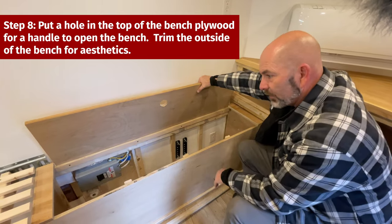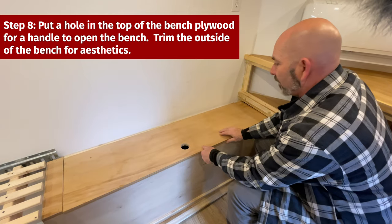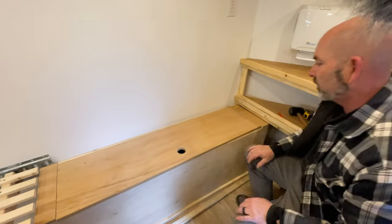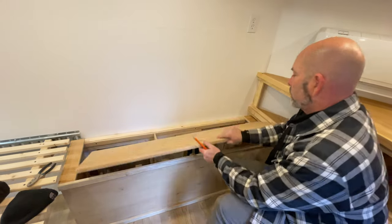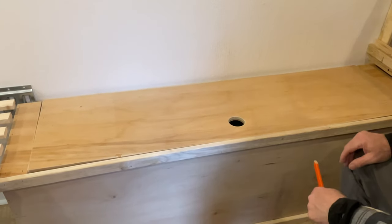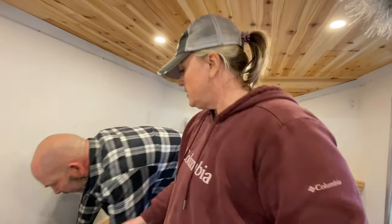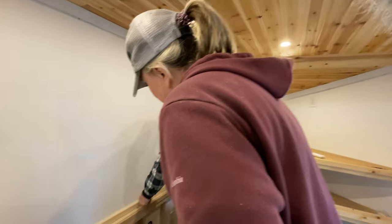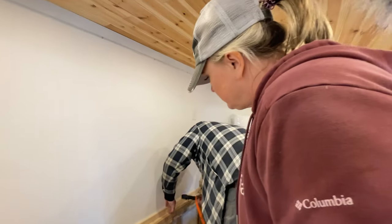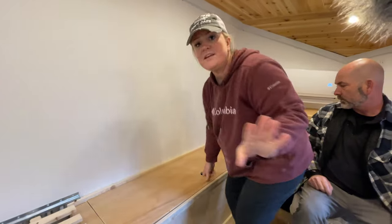To finish off the box, we put in some three inch spacers on each end so the top would have room to open and close, and we put a hole in there so you can grab it. We just need to get a cushion for the top and we are ready to roll. We put a piece of trim across the front so it sits right up against the front, and we're also going to put a piece of trim across the back as well.